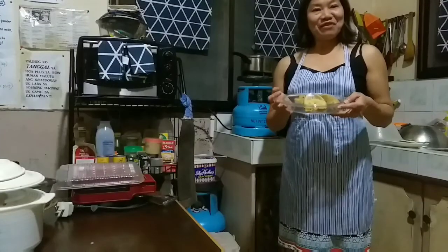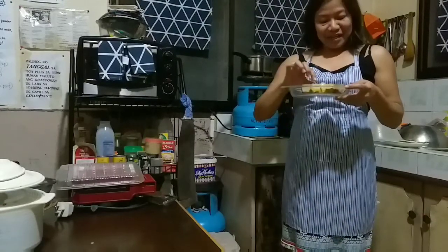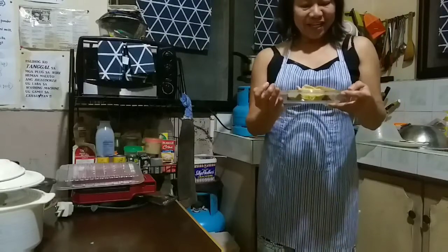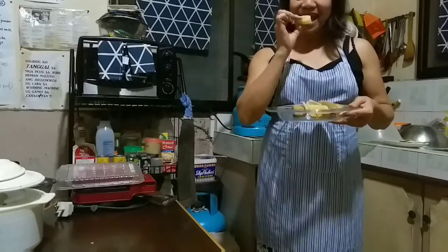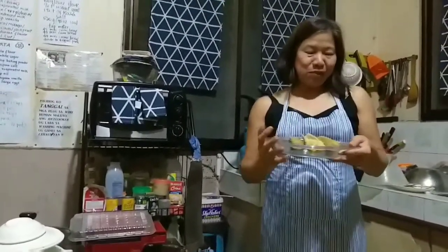Hi everyone and welcome back! Here we have the boiled banana — you can see it looks delicious, so let us try. Wow, delicious!